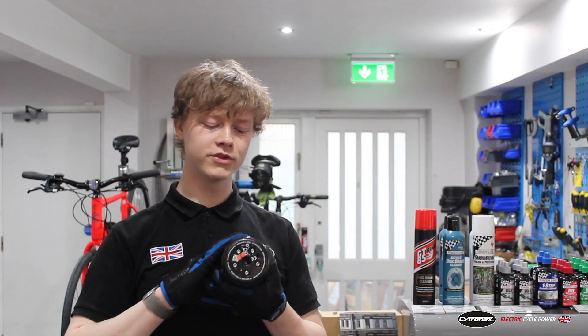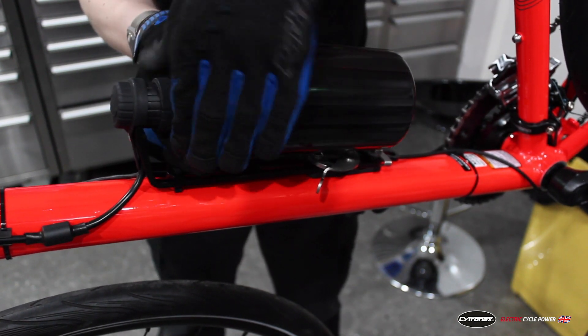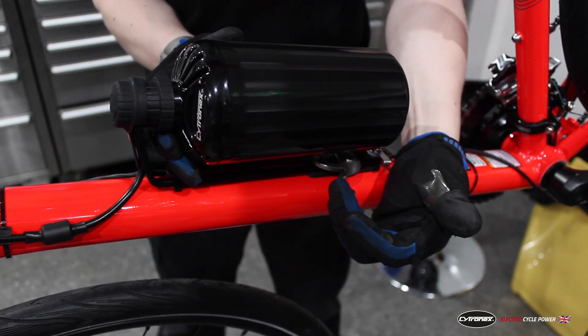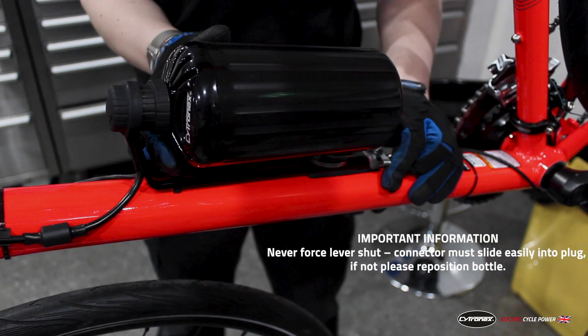To connect your bottle up to the bike is really simple. At the bottom of the bottle there's a horizontal groove and that is going to sit onto the bottom section of the bottle holder. It's important that the Cytronics logo is actually on the left hand side of the bike from the rider's perspective. Once that's done and in the located spot you can engage the lever to bring the bottle up into the plug. Make sure that you fully push this down until it clicks behind the catch and then it's secured in place.